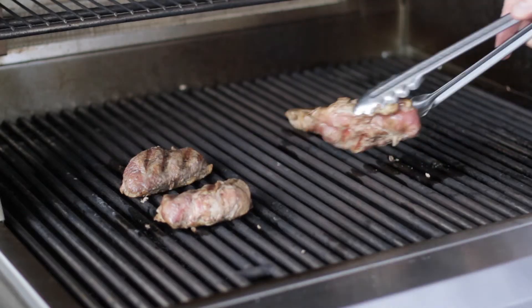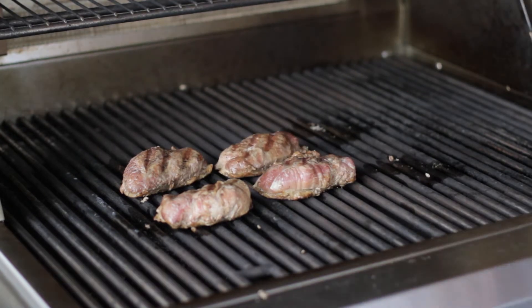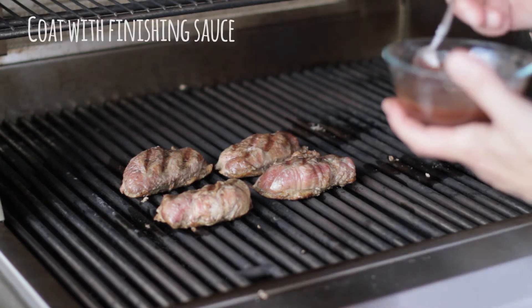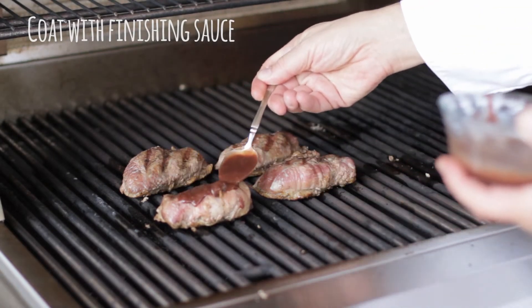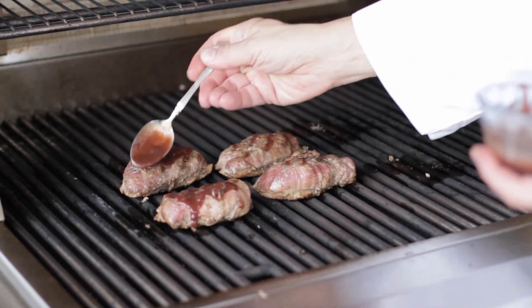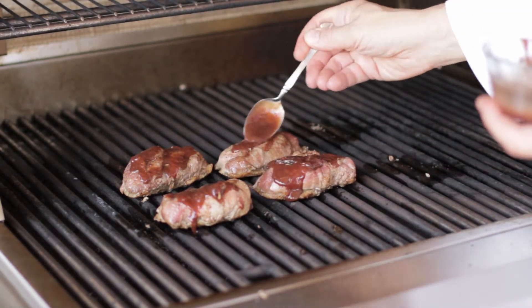We've put the duck on the well-oiled grill and we're going to leave it there for exactly five minutes. When we're done we will turn it over and then glaze the duck. Now we're going to put on our pomegranate orange glaze from the Serious Foodie. We flipped the duck over and applied the glaze. Now we're covering it for about a minute, just enough so that the glaze sets.